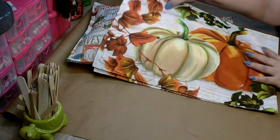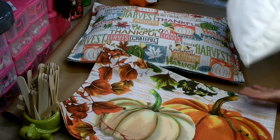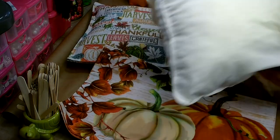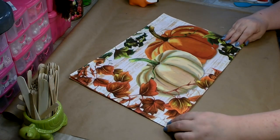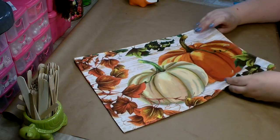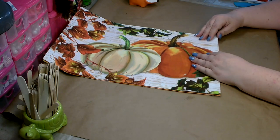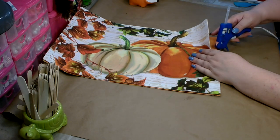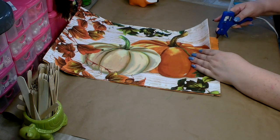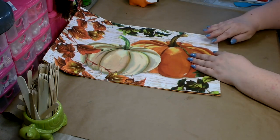All you'll need is two placemats, some hot glue, and then what I'm using to fill them with is just an old pillow that I had. I just replaced them and kept it so I could use the stuffing. Line up your ends and make sure everything meets really well. Then you want to start at one of the straight sides and just go ahead and run a bead of glue near the edge. I just do a couple inches at a time so I know I can match up the top and bottom.